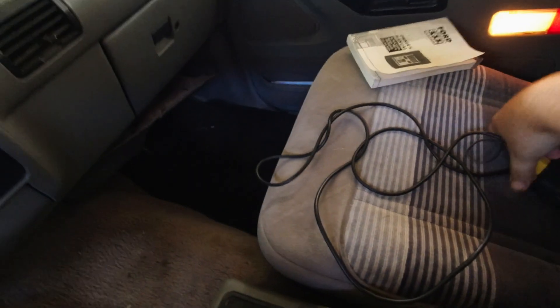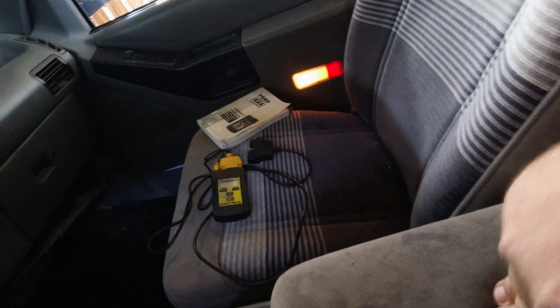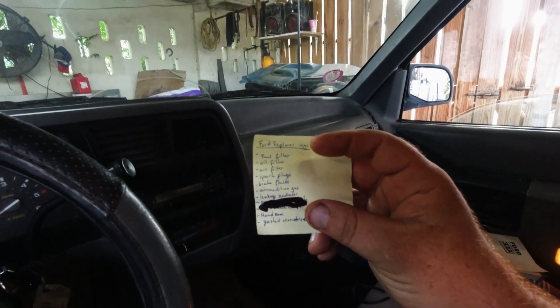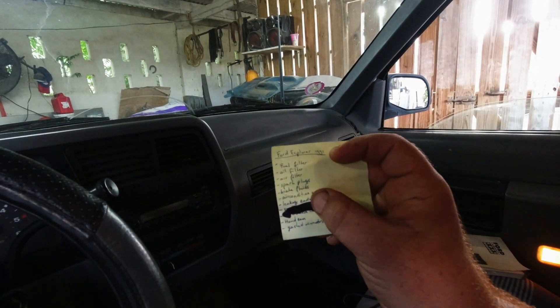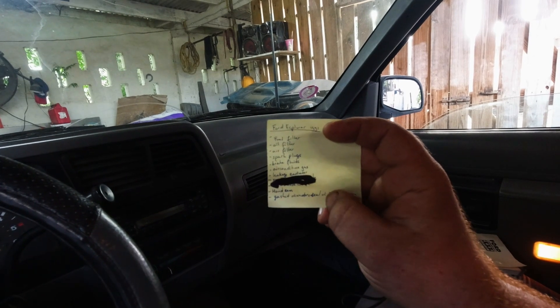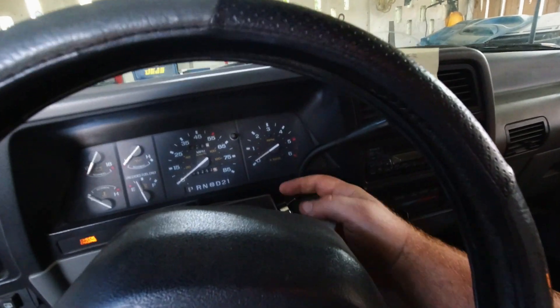We got an OBD1 scanner ready too — back to the 90s! This is the list the owner left for me: fuel filter, oil filter, air filter, spark plugs, brake fluids. There's a leakage at the radiator, and there's a leaking transmission gasket somewhere I need to address. Let's take it right here and give it one more cycle.